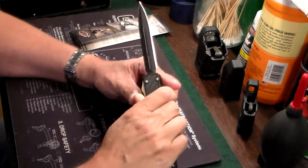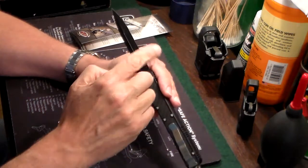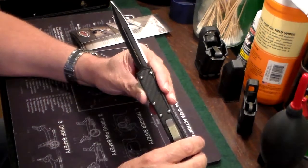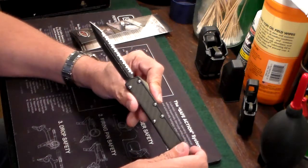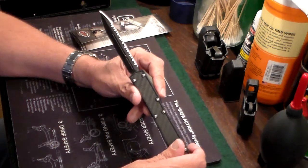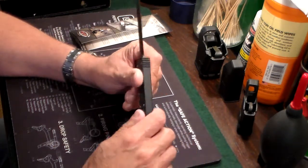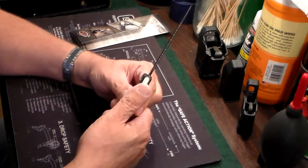If you really had a problem you just push out that button and you have that long, beautiful, sleek, gorgeous blade. You can see it's a double-sided stiletto blade — fully serrated on one side and flat grind on the other. Totally gorgeous, deadly-looking point on it. It's got this little thumb stud on here for deployment.